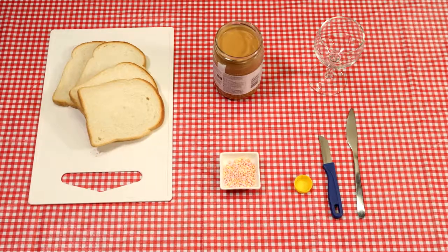This is what you need: two slices of white bread, peanut butter, bread sprinkles, a wine glass, a bottle cap, and a knife.